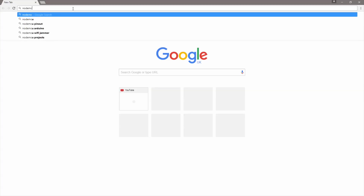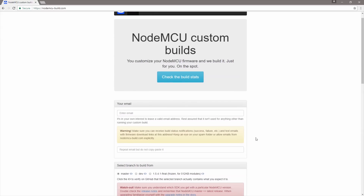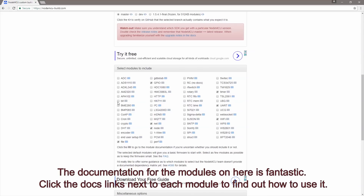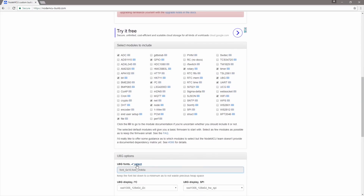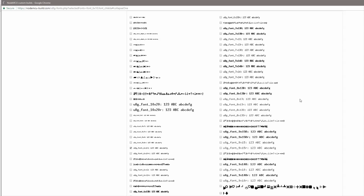Things have moved on a bit since I last used a NodeMCU about 18 months ago - it's no longer one size fits all for the firmware. You need to go to the nodemcu-build.com website where you can pick the modules you actually want to build into your NodeMCU board. I'm going to use the analog to digital converter, bitwise operations, I2C for talking to the display, the rotary encoder module, and the U8G graphics library. I also want to select the fonts - the default fonts are very small, so I'm going to pick a larger font, specifically the 13 by 8 bold font. Then you click Apply, scroll down, and click Build.